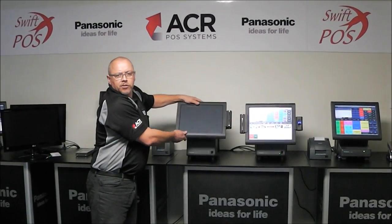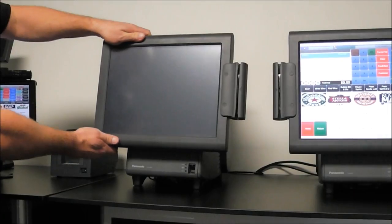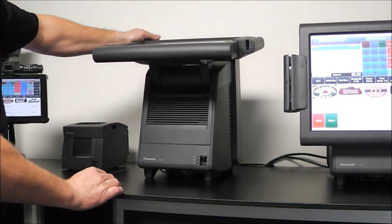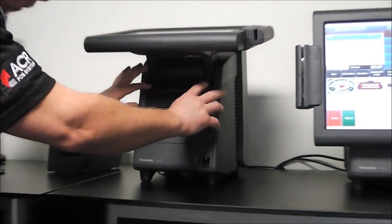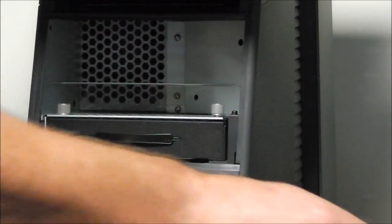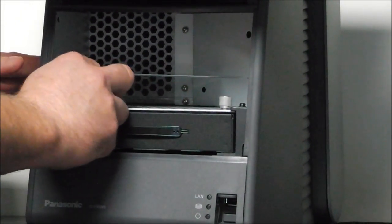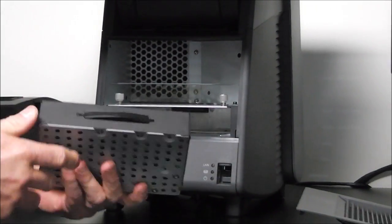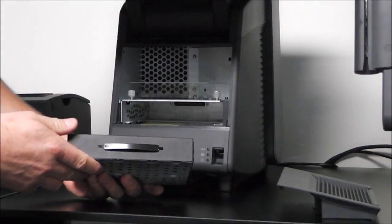One of the key features of this terminal is its modular design. What we'll do now is demonstrate the process for swapping out the hard drive on the Panasonic JS950. We simply remove the panel up front with a couple of plugs and a couple of screws at the top.